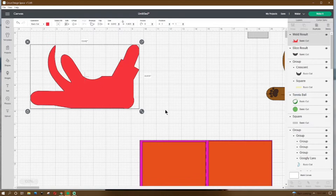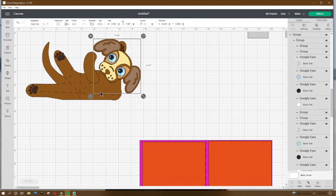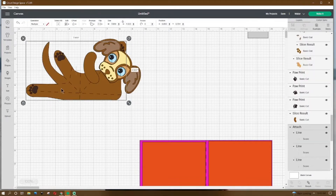Once you hit weld, the X and Y at the top should both be on 1, and the size should be 8.642 by 4.905. When we resize the body, we need to resize it to 7.969 by 4.523.